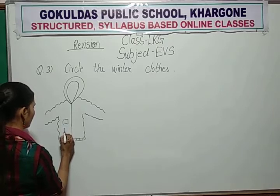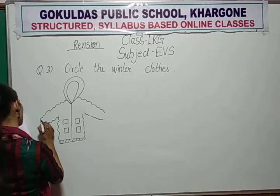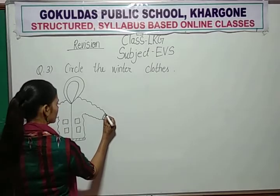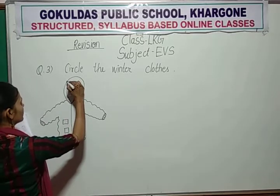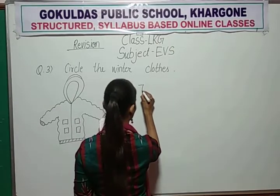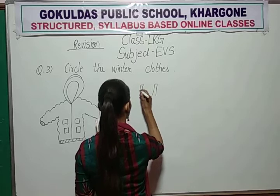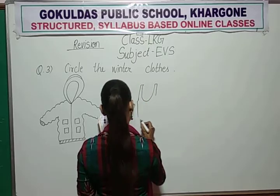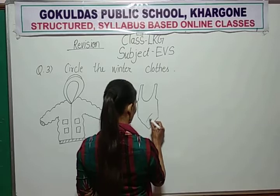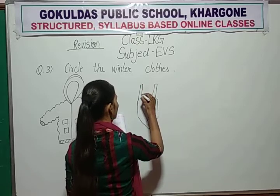This is your blazer. Blazer will wear in winter season. Swimsuit — swimsuit we wear in summer season, not winter season.